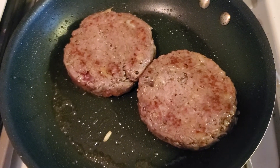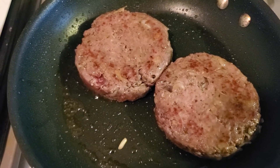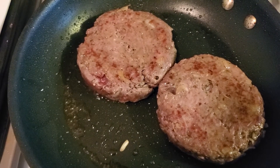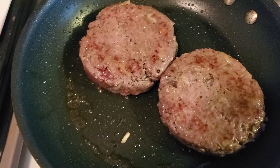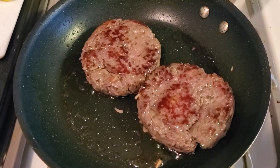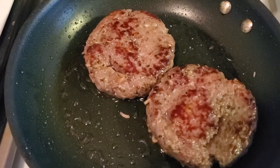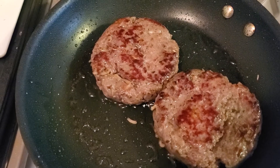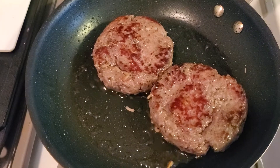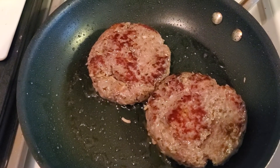I'll skip some steps since I know you know how to cook a hamburger and we are taking this journey together. Just keep an eye on them — I wish you could smell the onion in these burgers. Keep flipping them and cook them to your liking. I have it on medium heat; you can see the char already and the sizzle. Cook it to medium rare, well done, whatever way you like. When we get to a certain spot, I'll throw on the Monterey Jack cheese and then we just put it all together.